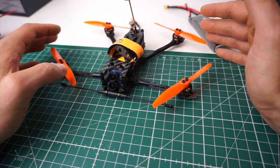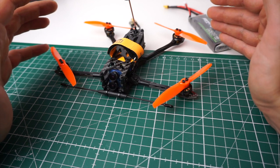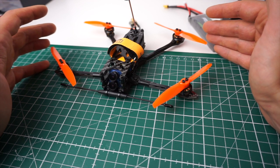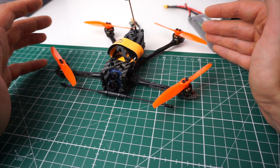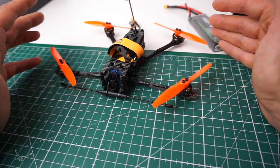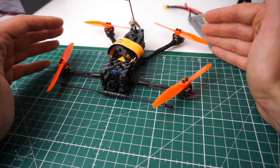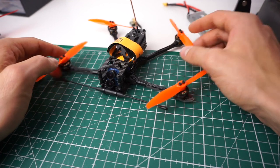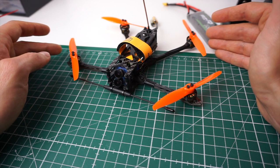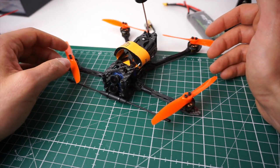The most impressive thing about this build is the noise level — you can literally not hear it. When I arm it I have to look at it to see if the props are spinning because I just can't hear it. Even when it flies, it's impossible to hear it after just a few dozen meters away. This is by far the quietest quad I have ever flown, and this is exactly what I wanted — something that doesn't draw attention, that you can cruise around in the city. Nobody looked up, nobody turned their heads.